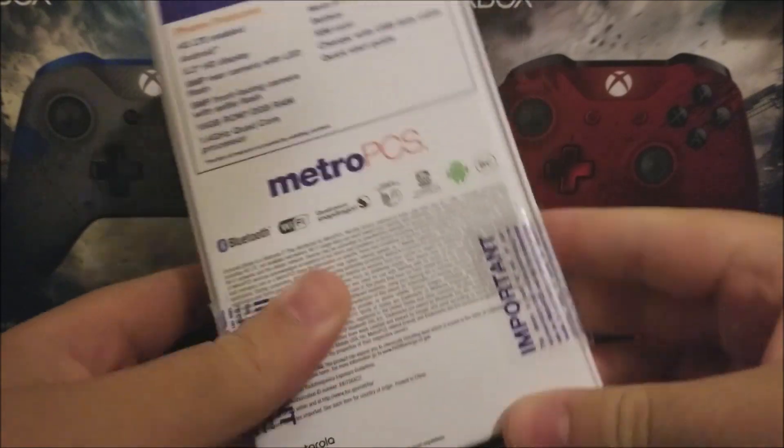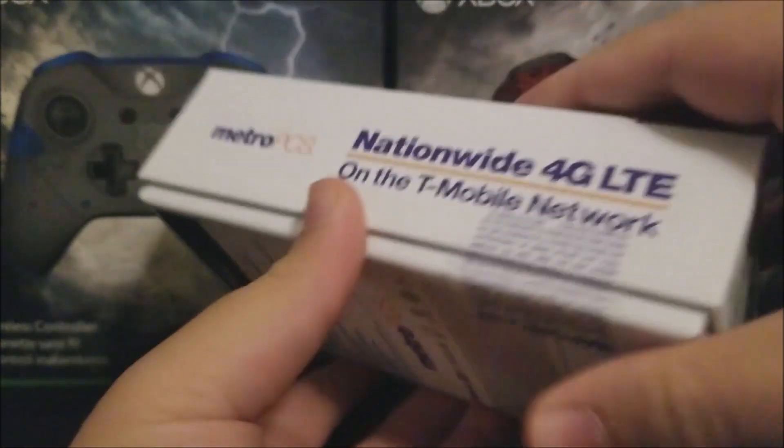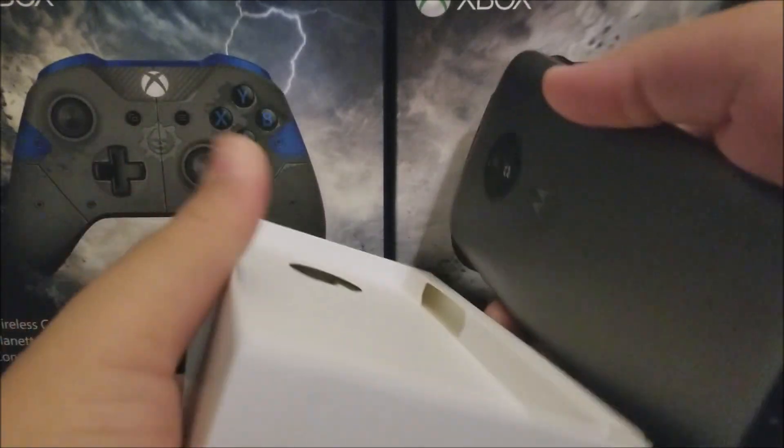Now let's get inside the box. I already broke the seals ahead of time. The first thing we have is the phone itself, as you can see here.